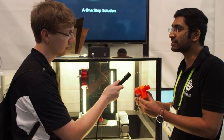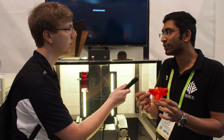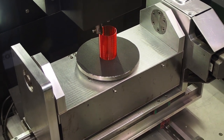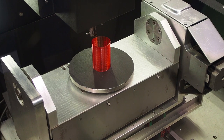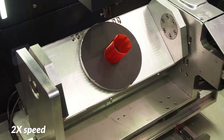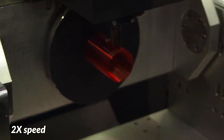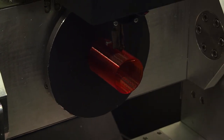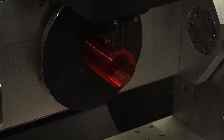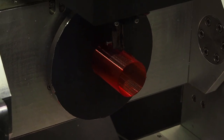For example, if something like this were to be made on a regular 3D printer, it would have to be built with support structures for this particular fin. Whereas on my machine, once the cylinder is built, the entire bed swivels so you can start printing the fin, and then it rotates so you can build the next fin. Think about the amount of things you could create without support structures, and if you want to do some finishing or machining work on your printed part, this is the machine you're looking for.